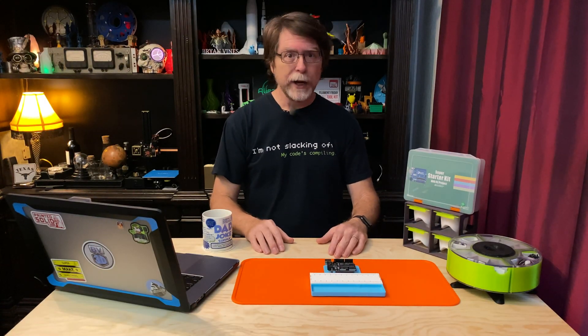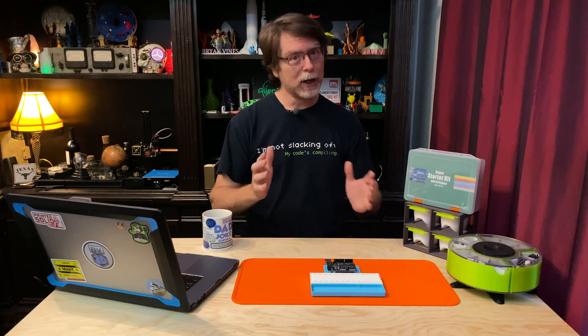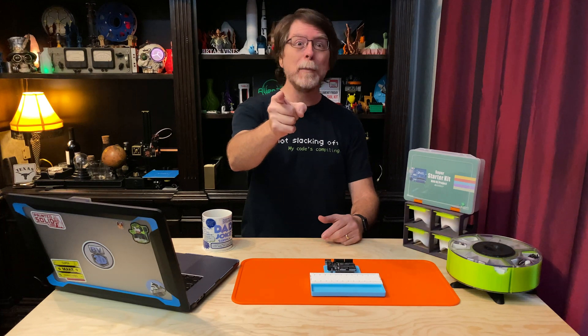Hello 3D printing friends. Today on the BV3D channel we're going to do something that'll really create a buzz. Stick around and we'll get into it right after this. I'm Brian and you are watching BV3D.